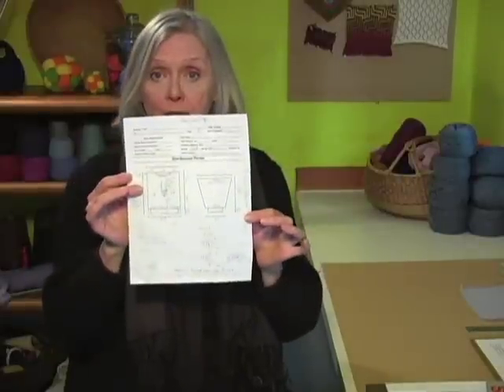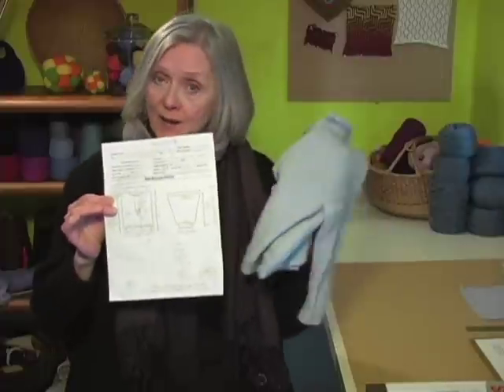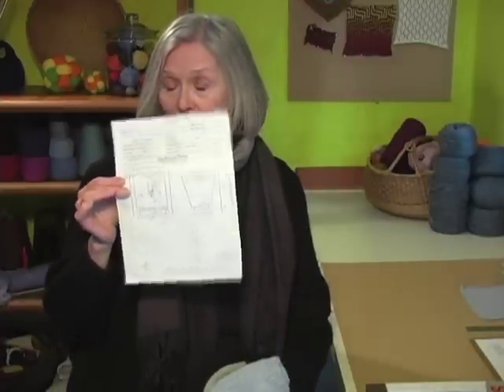This is the pattern you're going to use. In fact, this is the physical pattern that I used to make this sweater. And I'm going to show you how to use this visual pattern, which is adapted from Sweater 101.